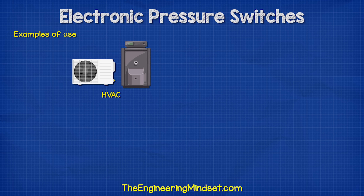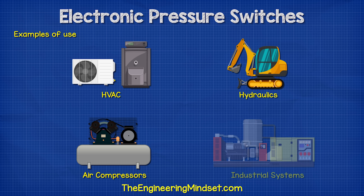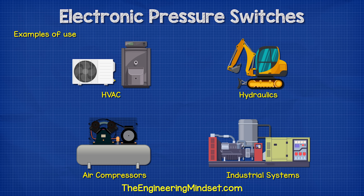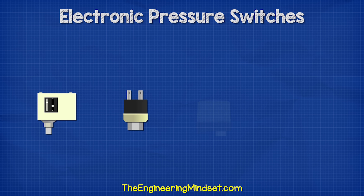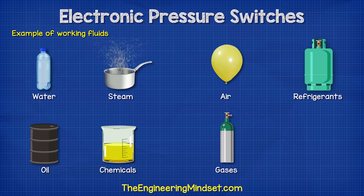We often find them on refrigeration and air conditioning systems, but also in hydraulics, air compressors, industrial systems, etc. They are a very common device, but the type of sensor used depends on the application as well as the fluid being monitored.